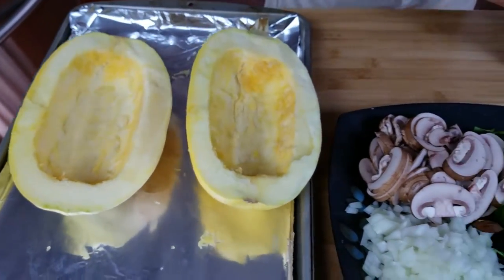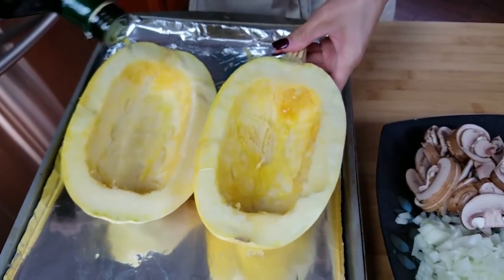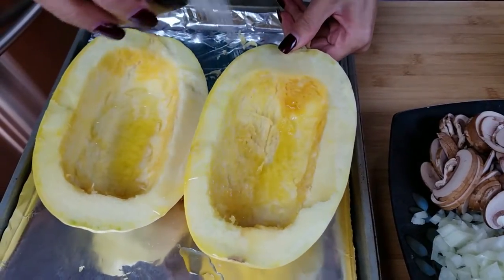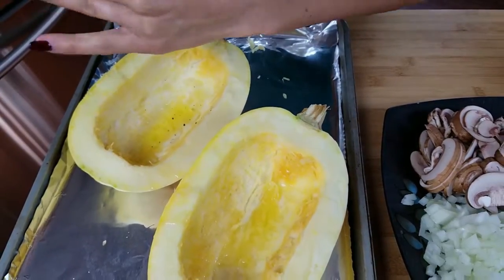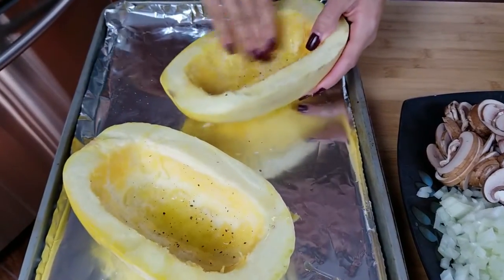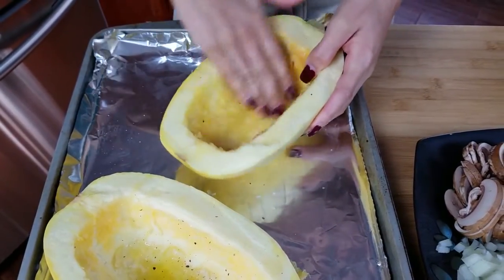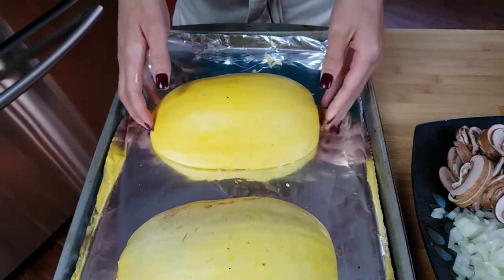To prepare these before we put them in the oven, I'm going to add a drizzle of olive oil in each one, a little bit of salt — this just helps season everything — and some pepper. Then you get to take your hand and just rub that all over. Flip them over and put this in the oven for about 45 minutes. You want it to be nice and soft but not too soft, because we're going to actually serve our dinner in the squash.